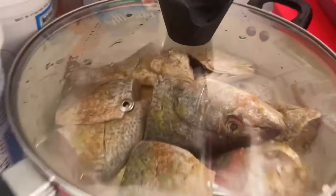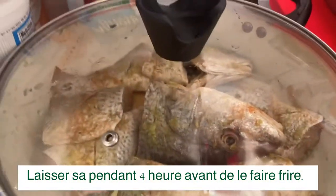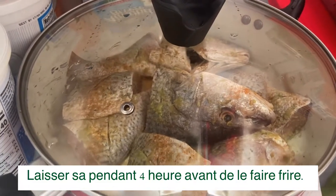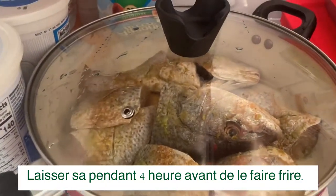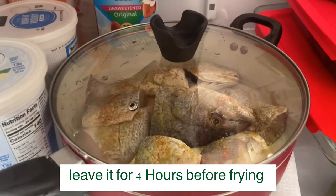I always put my fish inside the fridge after seasoning. I leave it in the fridge until I'm ready to cook. I don't like to leave the fish outside — I like it to be in the fridge, at the bottom of the fridge.